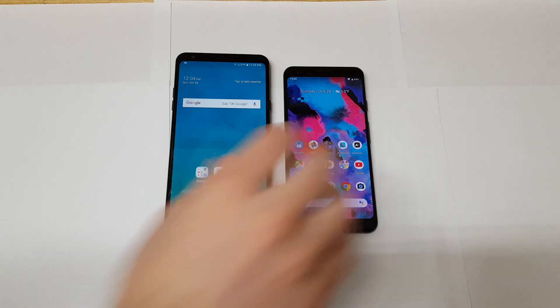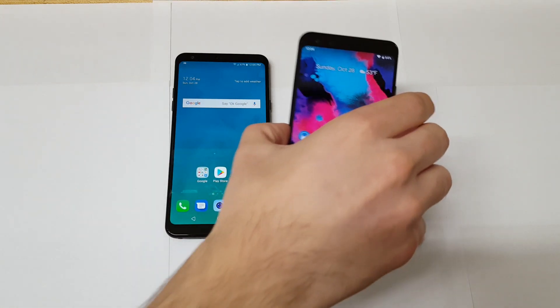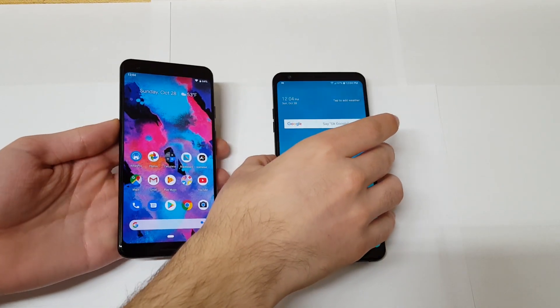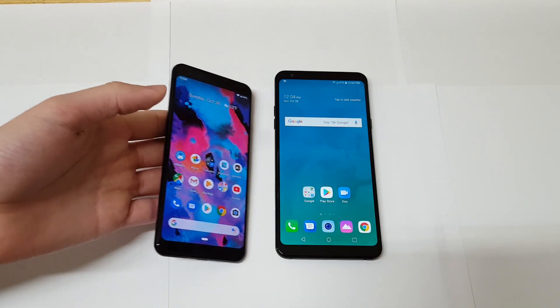In today's video I'm going to be comparing the Google Pixel 3 — Google's flagship — against a budget phone which is arguably one of my favorite budget phones of this year, and that is the LG Stylo 4.